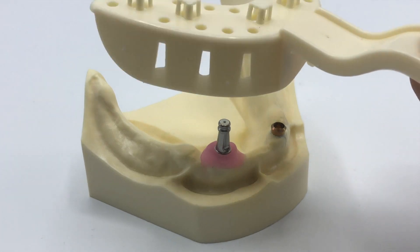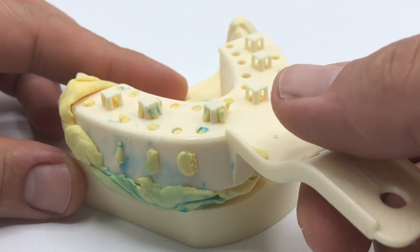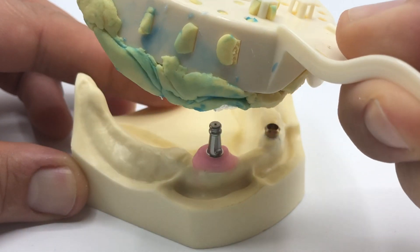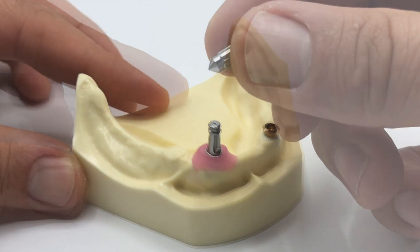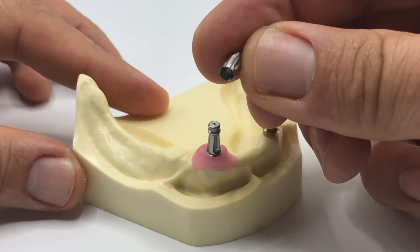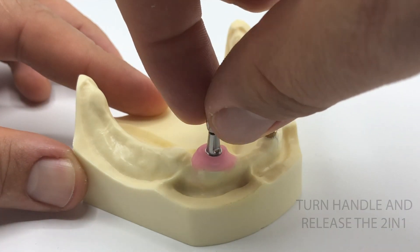Next step is a standard closed tray impression procedure. Remember, the higher the quality of your impression material, the more precise the impression is going to be. First, check the size of your impression tray. After taking a standard impression, take the impression tray out of the patient's mouth. Remove the 2-in-1 impression abutment out of the patient's mouth — turn the handle around and use it simply as a removal tool.